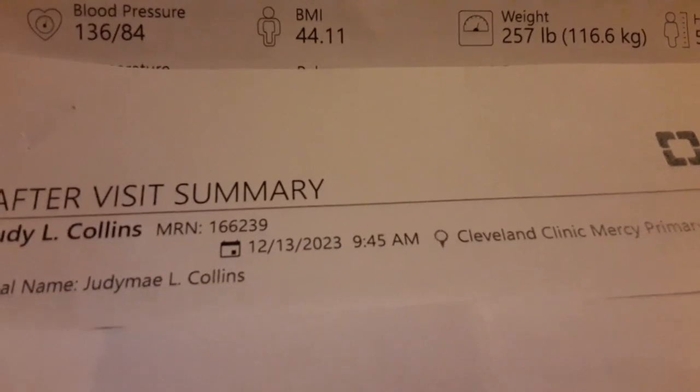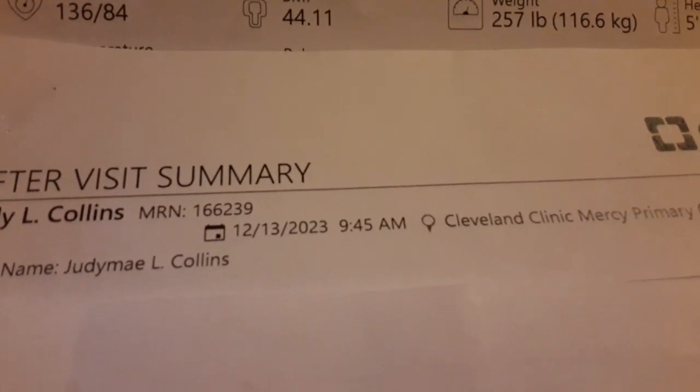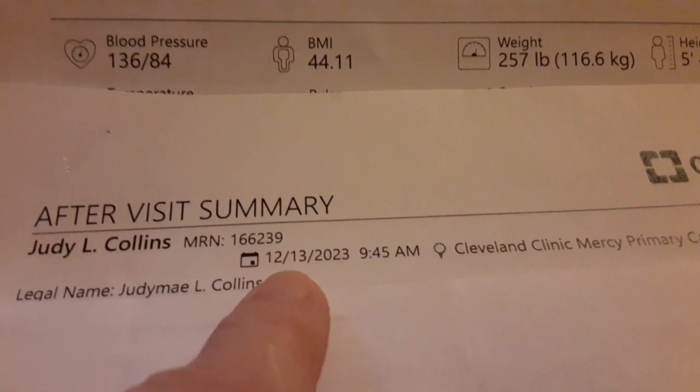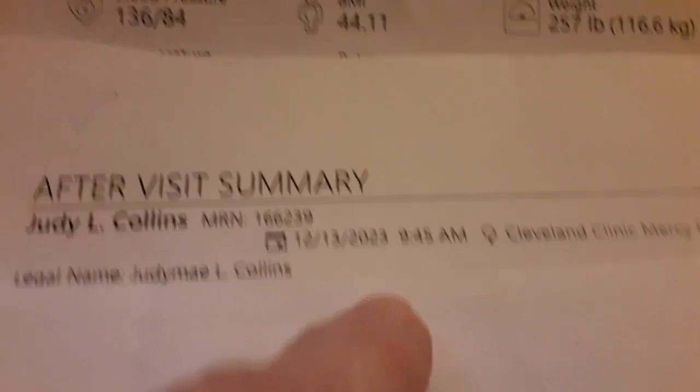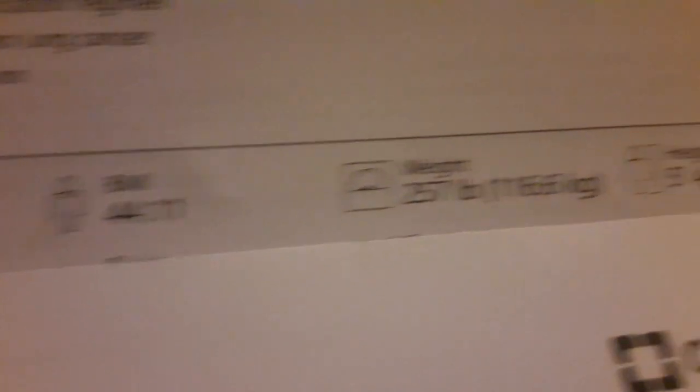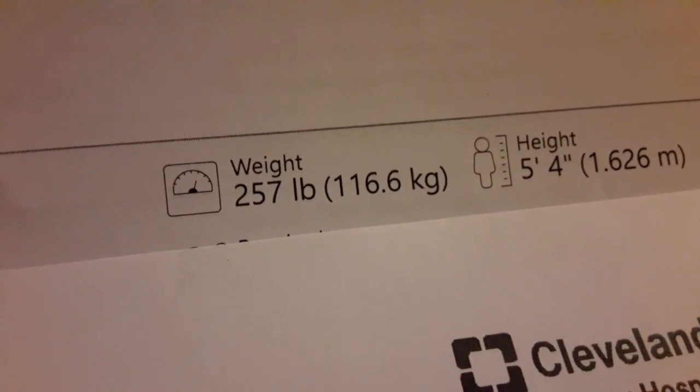This is the reason why I'm trying to eat healthier and get my blood sugars under control. On 12/13/23 at 9:45 a.m. I went to see my doctor — this is my after-visit summary. Blood pressure was good, and that's my BMI and how much I weighed. As of this morning, January 12th of 2024, I weighed 247 pounds. So stay tuned and see how far I can go. Thanks for watching.